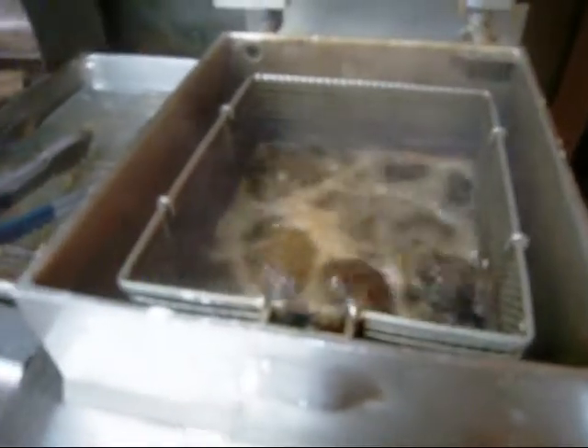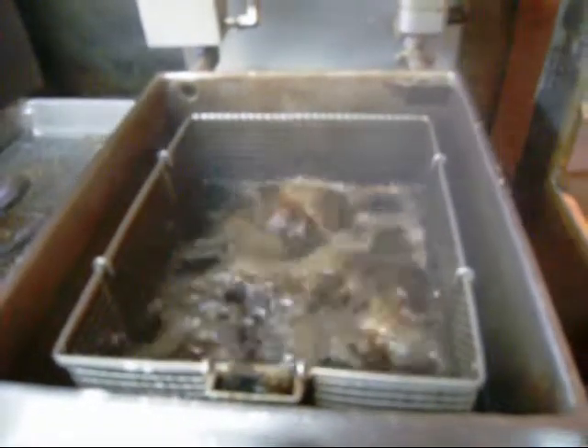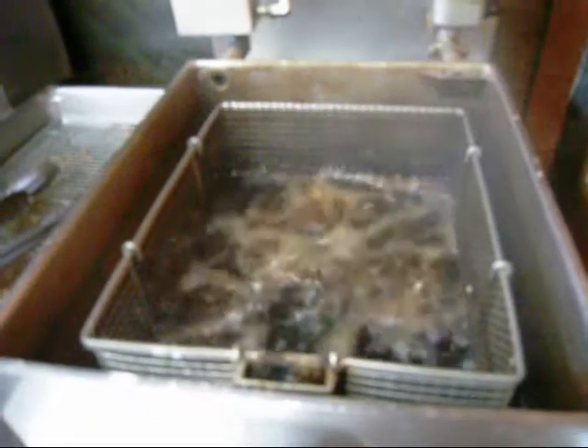Can you just wait for it to float to the top or what? Yeah, it goes to the top and it's ready. So you just double battered it, right? If we want some of the flour, we're melting it, right? Flour. Okay.